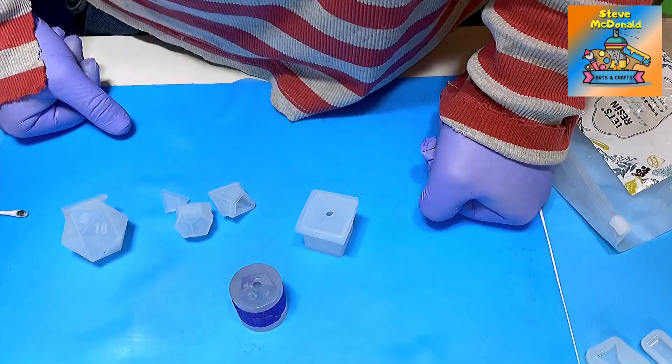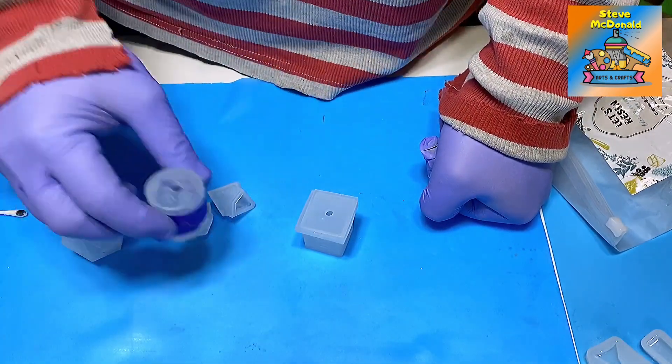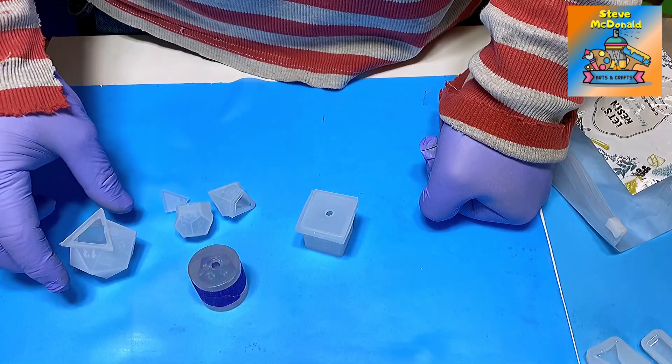Hello and welcome to Steve McDonald's Arts and Crafts. What I'm going to do today is do a quick mould of dice.